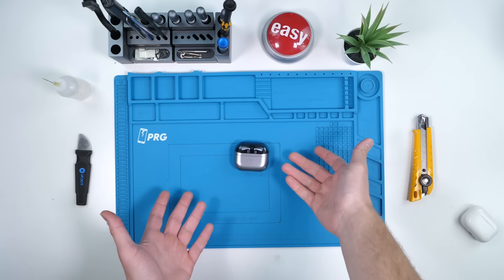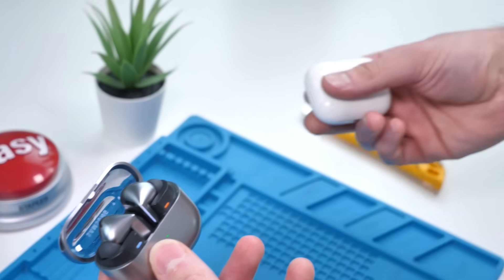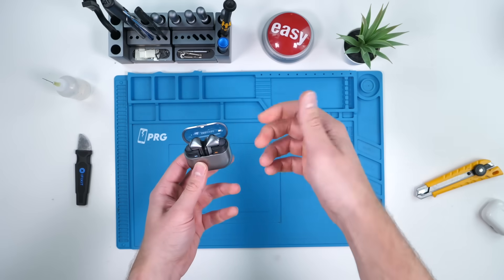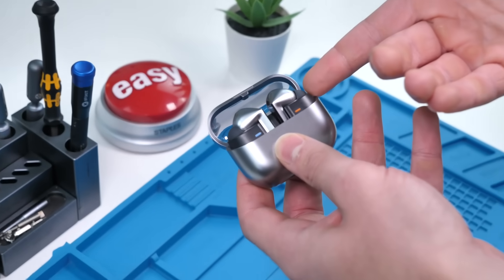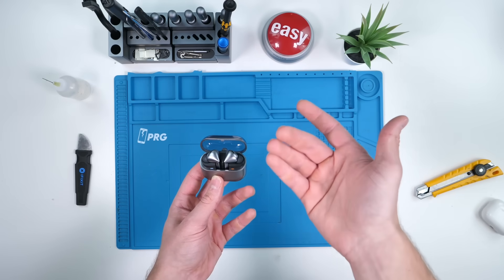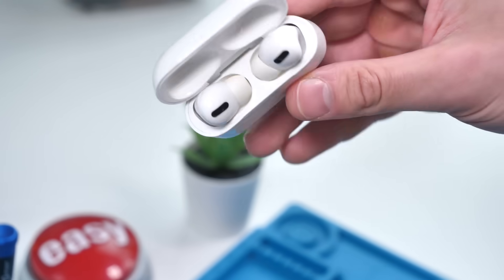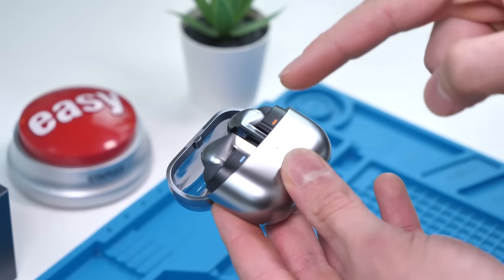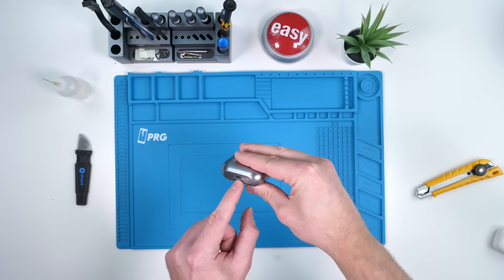I hope so. There they are, the Samsung Galaxy Buds 3 Pro. This design is unlike anything we've ever seen before. Seriously though, it's actually a pretty cool design with the light bar here. I do like it and I do think this is the superior design when it comes to earbuds. However, it seems to be the least repairable design we've experienced before with these earbuds. We're going to start off by tearing down the actual case first and seeing how easy the battery is to replace, among other components.